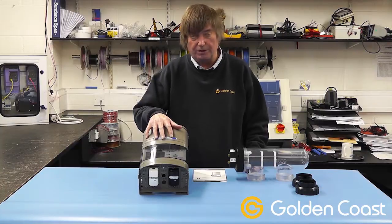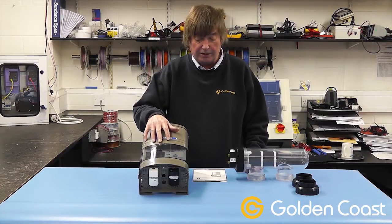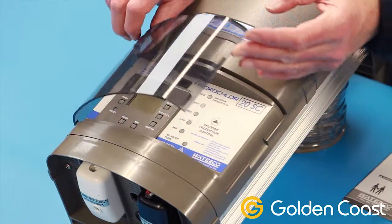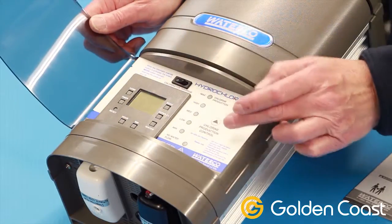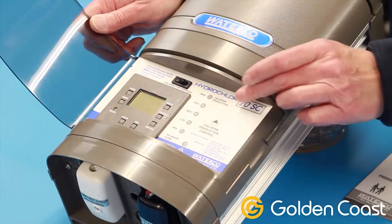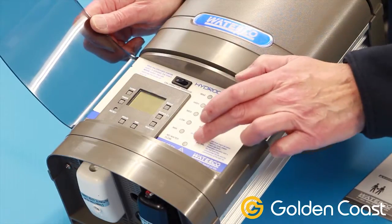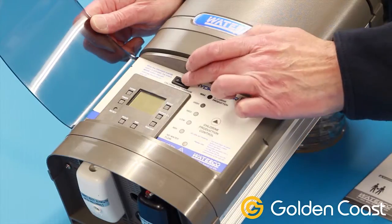Inside this one we have the transformer, the DC rectifier, and the heat sink on the back. At the bottom we have the control unit with a time switch, a button for increasing or decreasing the chlorination with little LED indicators, a no flow indicator, and a pump override switch.